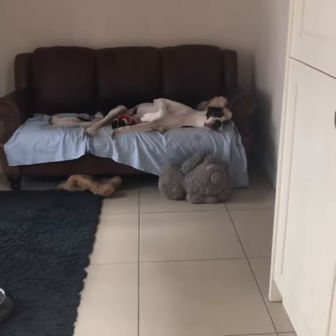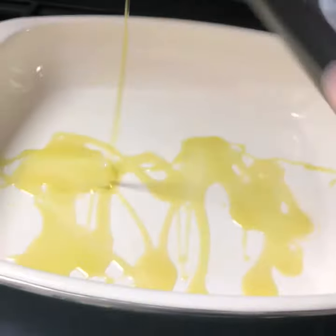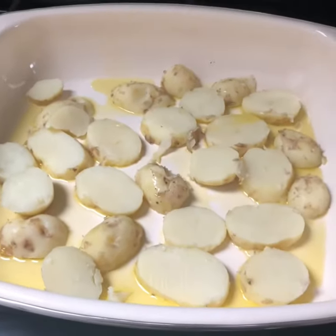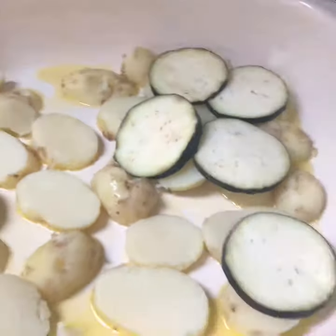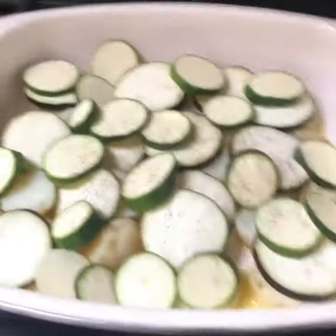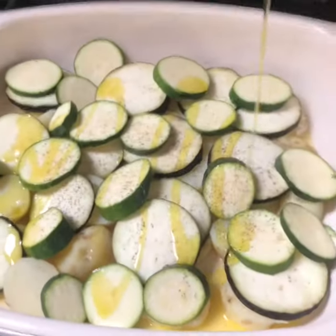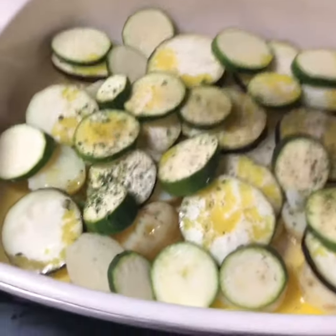Pop some olive oil in a large tray, slice your potatoes and layer them over the bottom of the dish. Top those with the aubergine and your courgettes. Make sure you salt and pepper your layers, then finish with a drizzle of olive oil and a sprinkle of dried or fresh parsley.